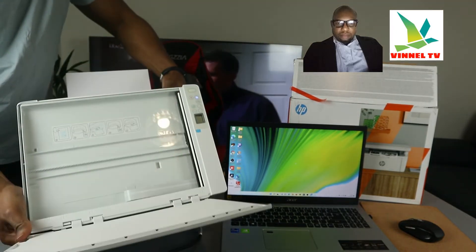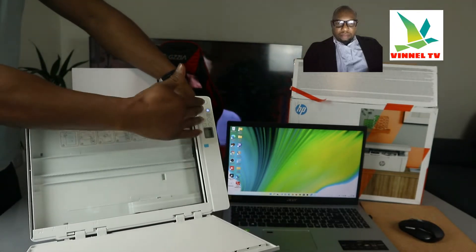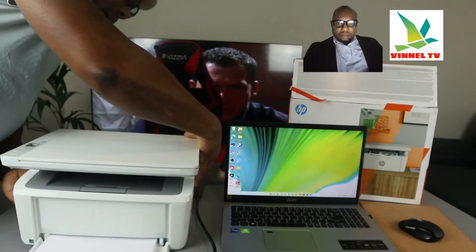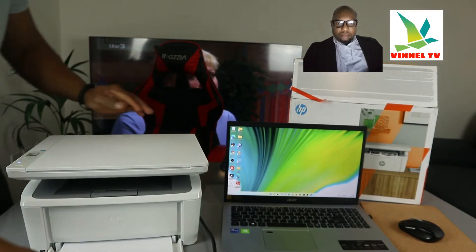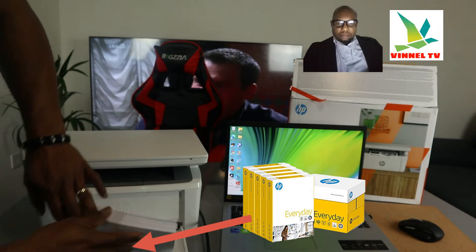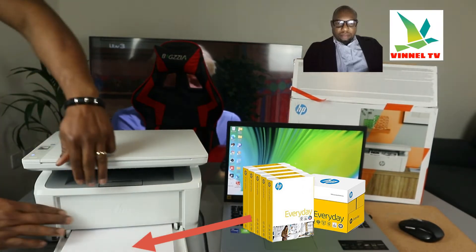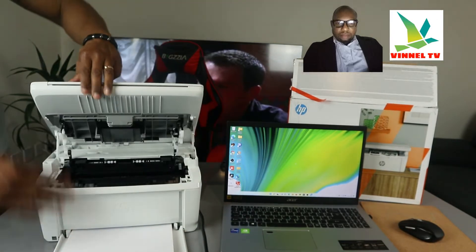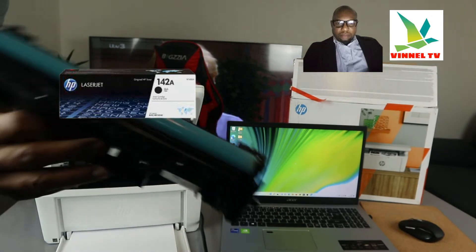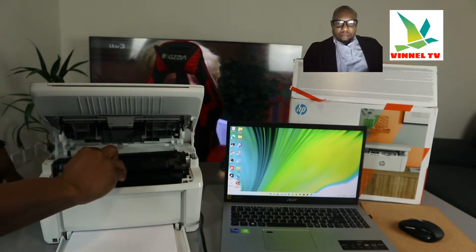This is the flatbed scanner — you load documents you want to copy or scan on top, then select the function on this LCD screen. This is the paper tray; we have A4 paper loaded right here. Check my other video to see how we loaded various paper sizes. This printer uses a 142A toner cartridge — check my video on how to load the toner as well.